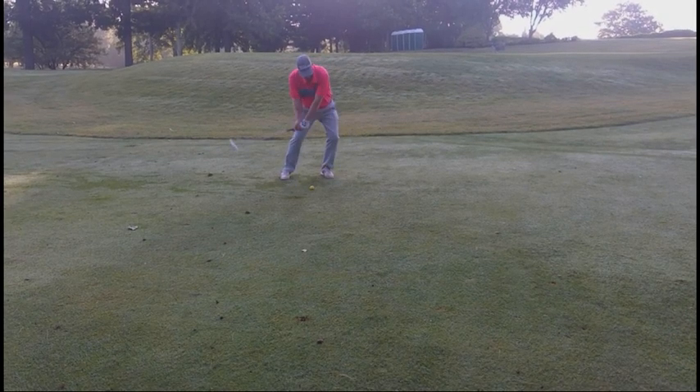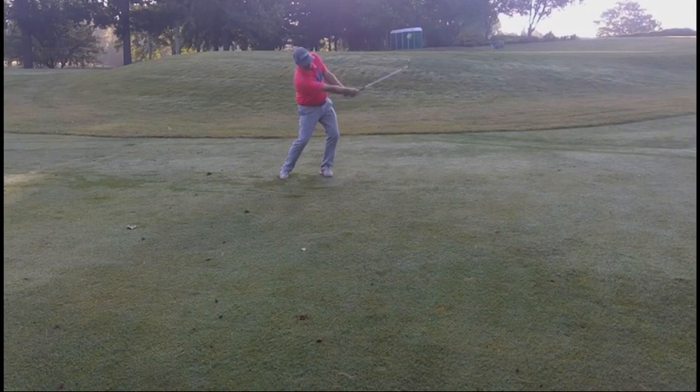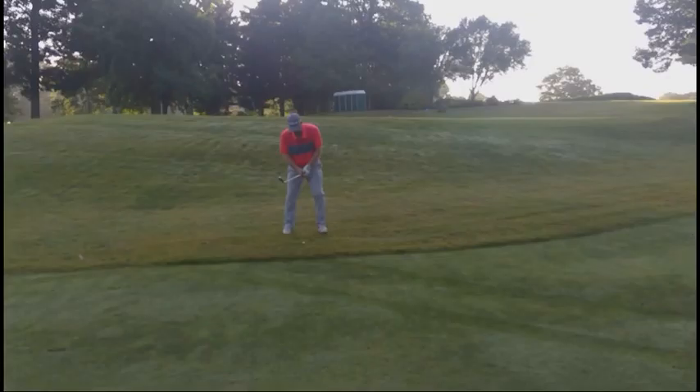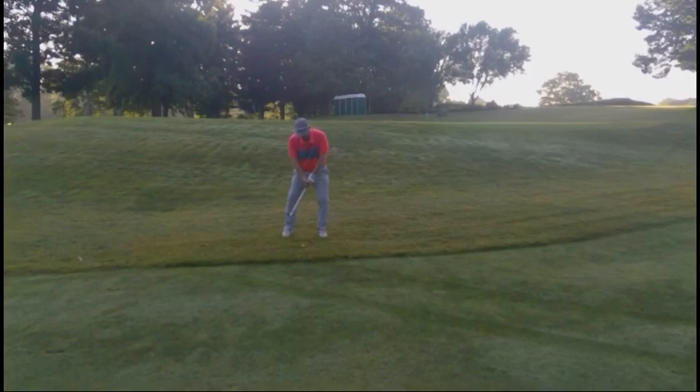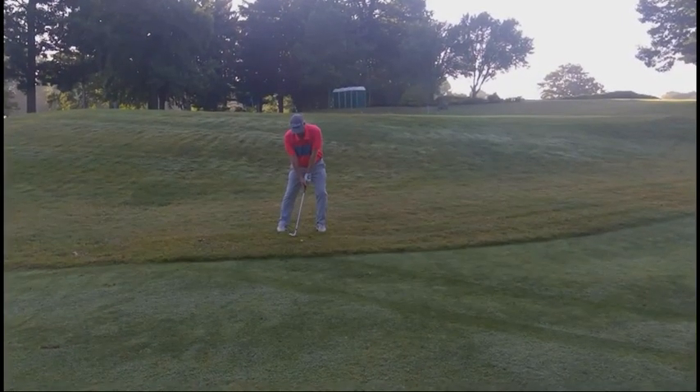It's a lot like the bunker shot I was showing you — the stance is much wider. The added flex in your legs to be able to lower the handle is really the key to hitting these shots. You'll be able to do this out of the rough also, with the idea that you've got a decent lie like you would out of the bunker, where you can feel like you can slide the club under it.